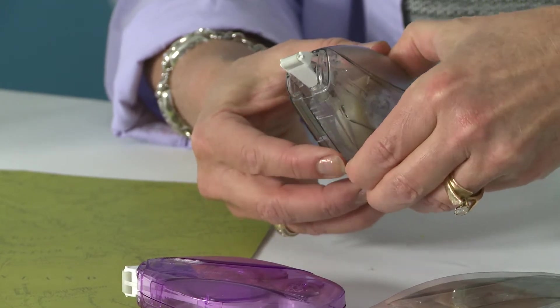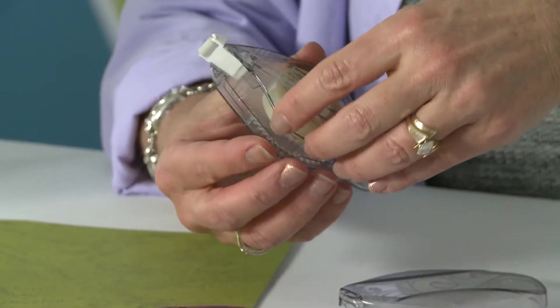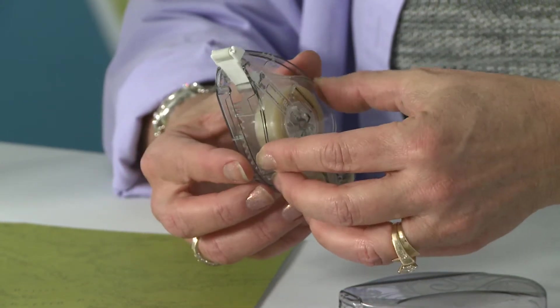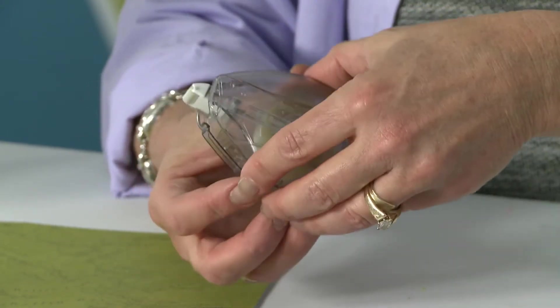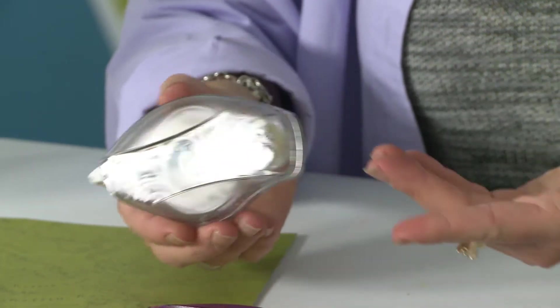I'm going to show you how easy this is to refill. I just take the lid off, take that out, line it back up on the prongs, put the lid back on and I'm ready to go. The refills for all of our refillable runners coordinate with all the dispensers, so you can mix and match without having to buy all new dispensers.